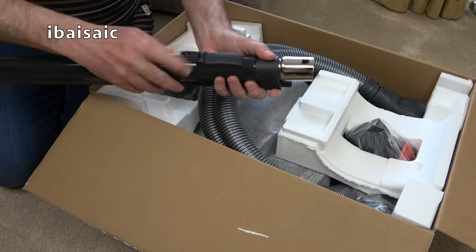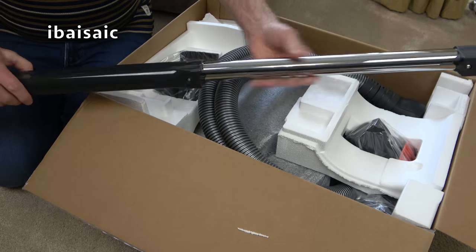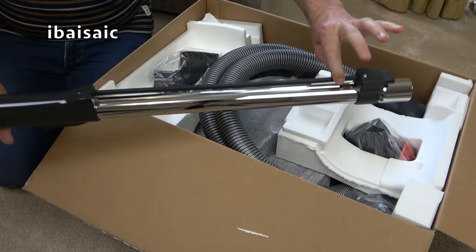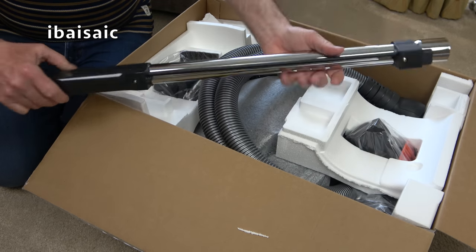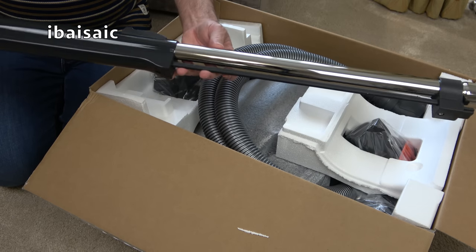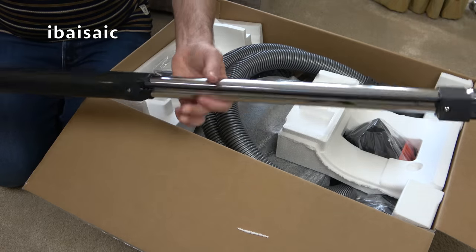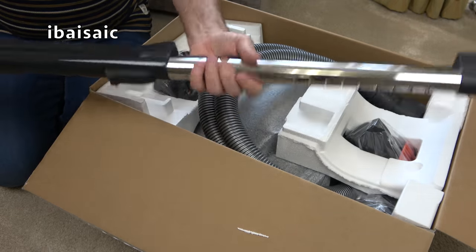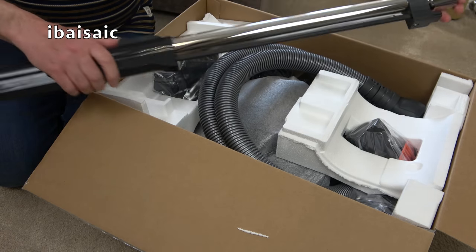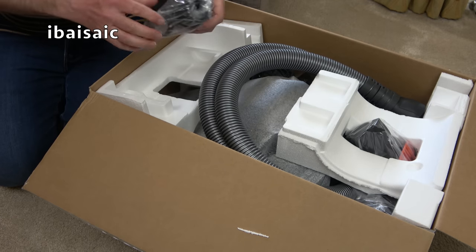Here is the wand, which is telescopic — sort of half plastic, half metal. This also carries the cable that powers the ET1 power-driven head. It's getting a little bit old-fashioned, this type of electrified wand, with the exposed part here. There are ways of making something sleeker, but this is a design that SIBO have used for many years — and I suppose it works, so why change it?